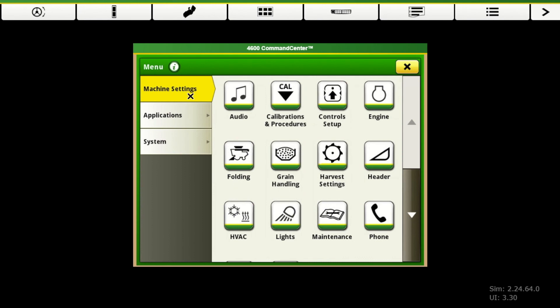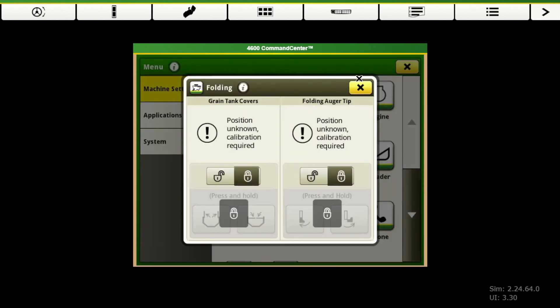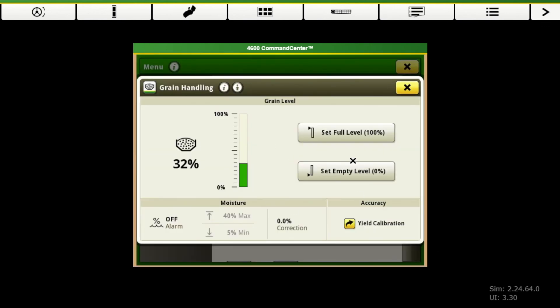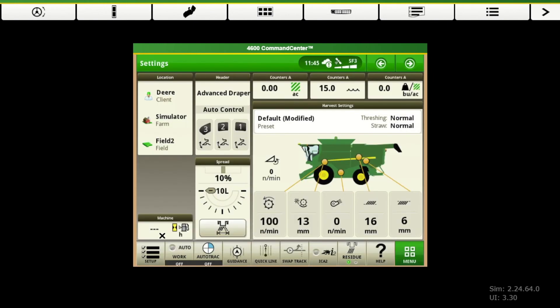Those are your calibrations that you're going to need to go through. A lot of the other combine-specific icons here under machine settings are the same as what we've already been through — it's just more ways to get to the same place. Your folding, all those functions, your header, your grain tank — this is one that you'll have to go to main menu in the machine settings for, so that's where you can set your grain tank level. And then applications — all of your AMS functions can be found under applications as well. So that covers our Gen 4 display setup for our combine. If you have any questions, feel free to let us know.